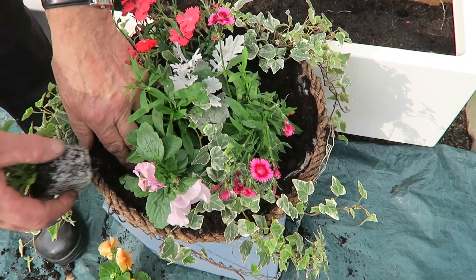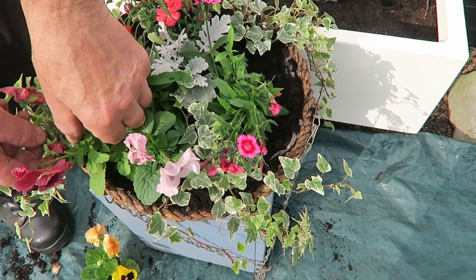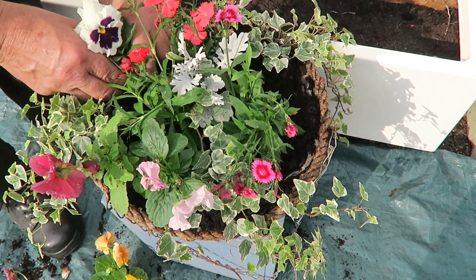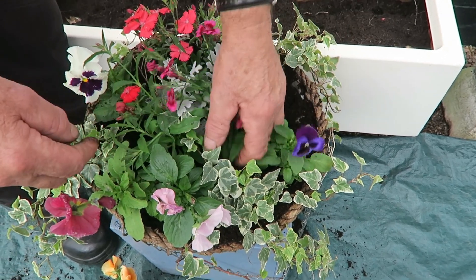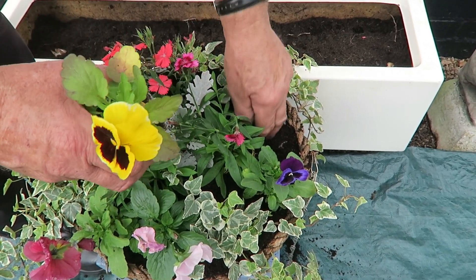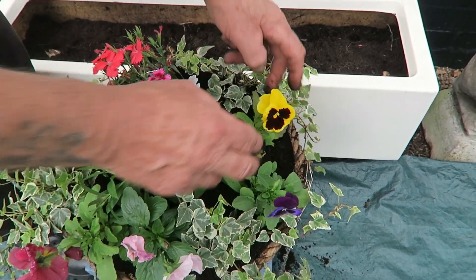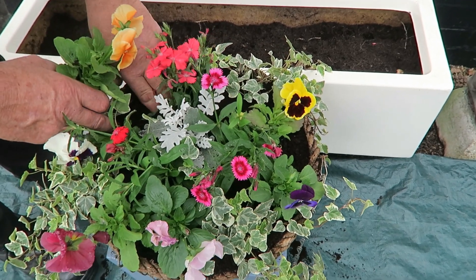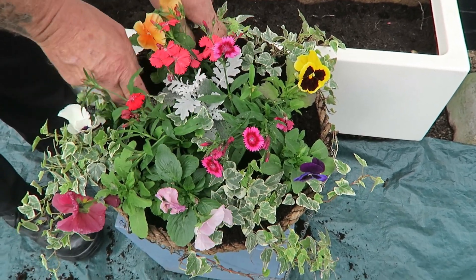It looks a little tight but they'll soon sort themselves out. Take off any finished flowers. We'll put the blue one there so we don't finish up with two blues and two yellows together. This one's got a pretty face on it — pop that in there. Make sure everything's stood up. Then the last one in — yes, that's nicely in now.